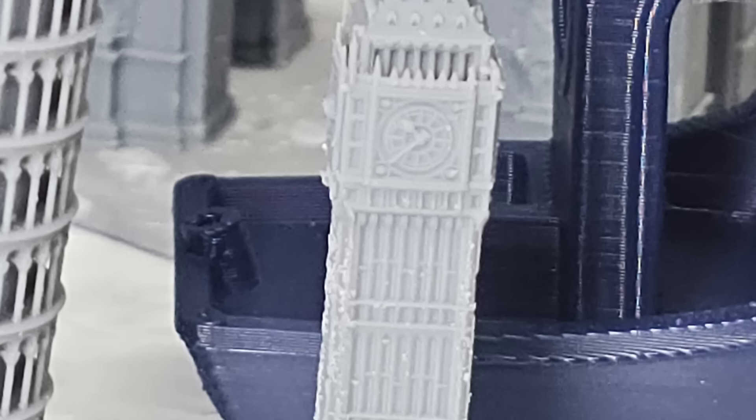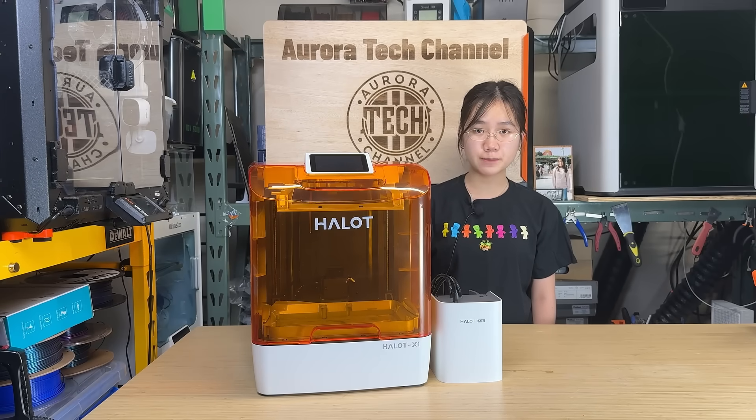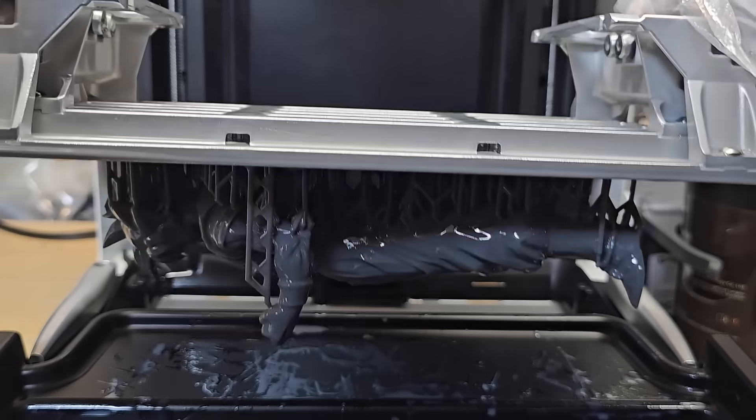Unfortunately I damaged two Big Ben models while removing supports. The Leaning Tower came out the best, although a few poles were accidentally broken by me. Support on such small models really hurts the surface quality, which could have been avoided using Chitubox instead. The only reason I used Hallett Box here was for testing purposes. Realistically, I'll stick with Chitubox when I need to print serious models on this machine.